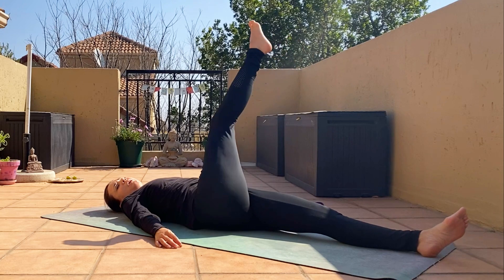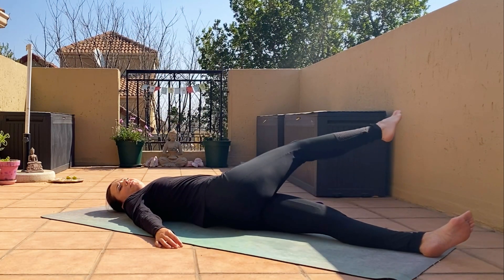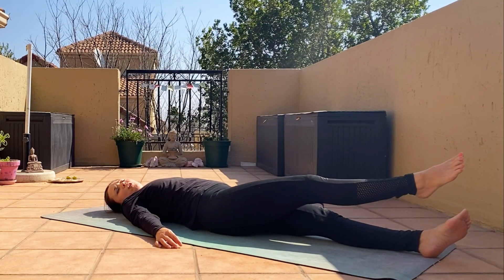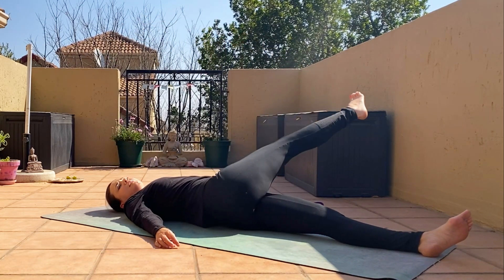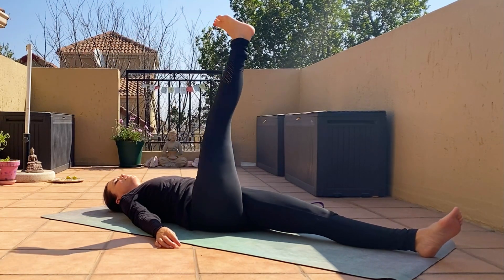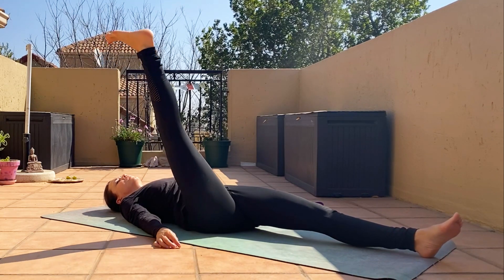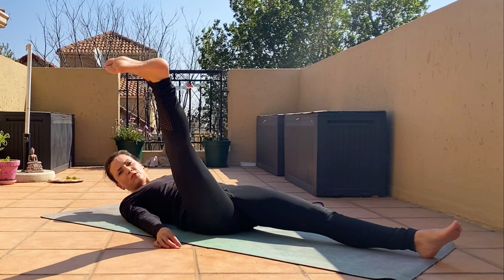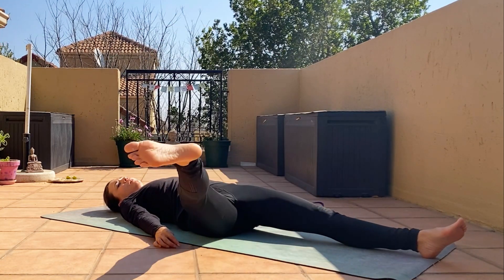Inhale up and exhale down on the other side. When you get to number five, don't put your leg down — we're going to go the opposite direction. Inhale to the right, right over the body and exhale down on the left, up to five. This is great if you have arthritis in your hips.